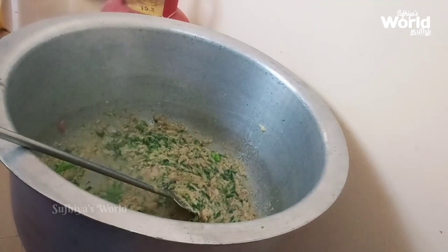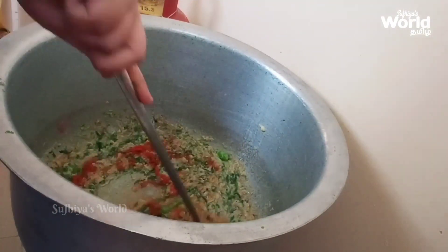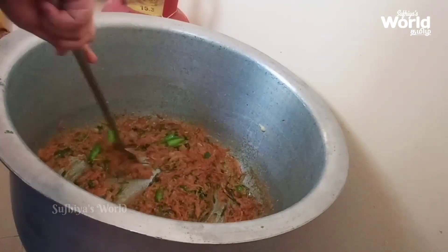Add 4 tablespoons of millitool. It's a millitool — add 150 grams of millitool. Then add 50 grams of matéri.